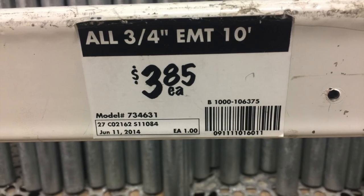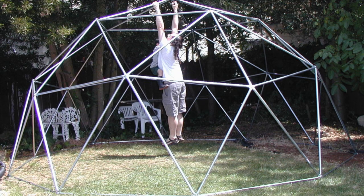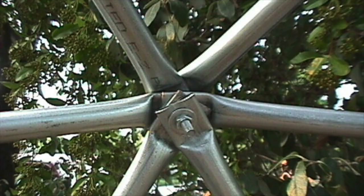Instantly I thought, SCORE! So I bought 36 pieces, enough to make a 200 square foot 2V geodesic dome greenhouse frame. This video series will follow how I'm building a four-season greenhouse, as economical as possible, for Manitoba winters.